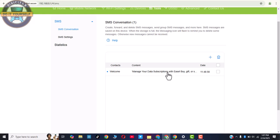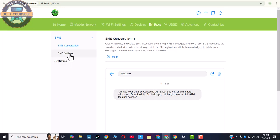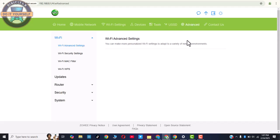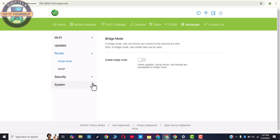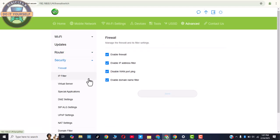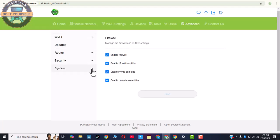Under Tools, you can see your SMS settings here. It also shows you data — this is an SMS that may have just been sent concerning data usage. Let's click on Advanced Settings. This is the Advanced Settings section — there's one for Router, one for Security, and one for System.